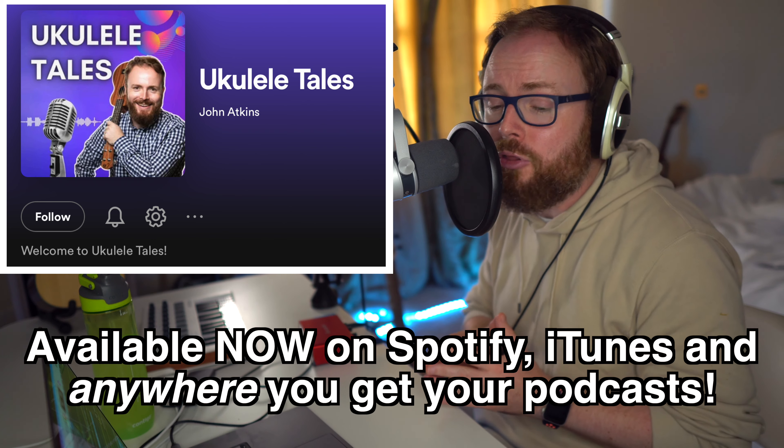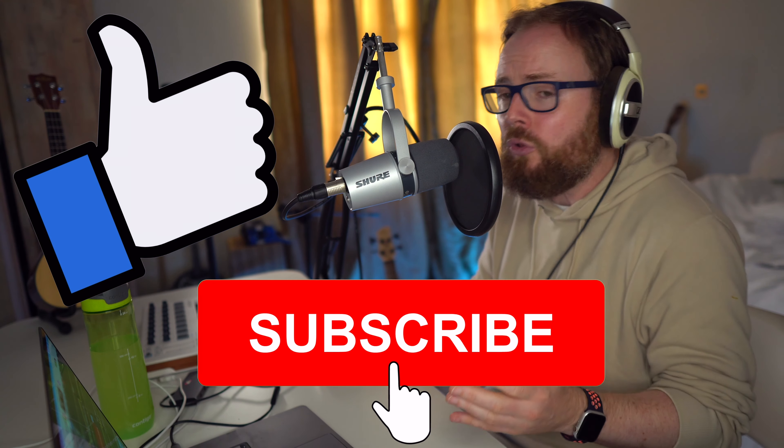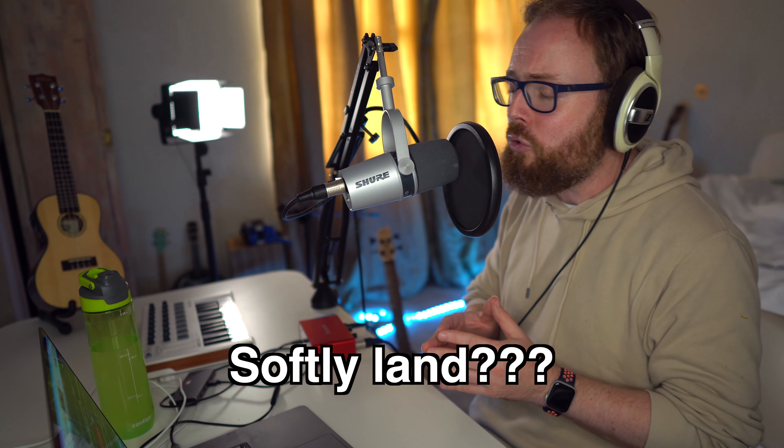Everyone has a tale to tell. Hello, it's me, the ukulele teacher — but you can call me John. In this brand new podcast I'll be in conversation with some of the very best ukulele players and personalities in the world, talking about anything and everything ukulele. I'll be chatting with everyone from James Hill to Jake Shimabukuro, from Bernadette Teachers Music to Begiti Kumalo. Subscribe, give it a thumbs up, leave a nice review, and each episode will land on your device as soon as it's out. This is Ukulele Tales with me, John Atkins, the ukulele teacher.